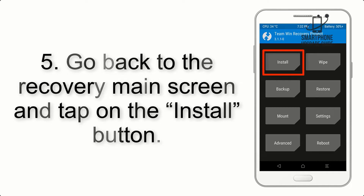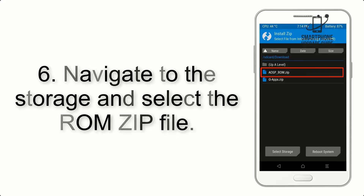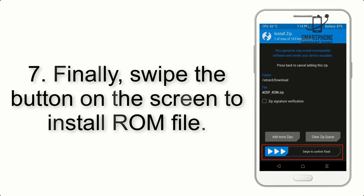Step 5: Go back to the Recovery main screen and tap on the Install button. Step 6: Navigate to the storage and select the ROM zip file. Finally, swipe the button on the screen to install the ROM file.